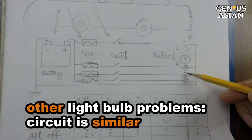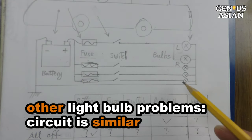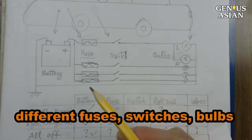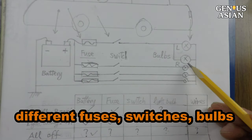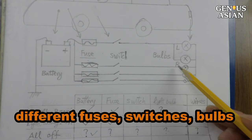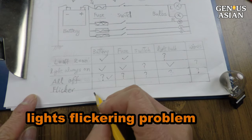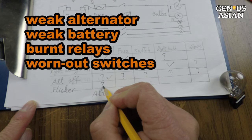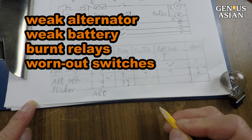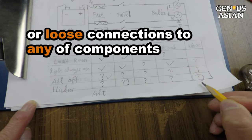If you have a light problem other than the brake lights, the circuit is quite similar to these brake lights, although of course you may have different fuses for those lights, different switches, and of course the bulbs would be different. The last common problem is lights flickering. In this case, you may have a weak alternator, a weak battery, burnt relays, worn out switches, or loose connections to any of the components mentioned above.